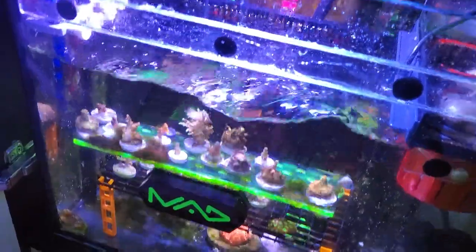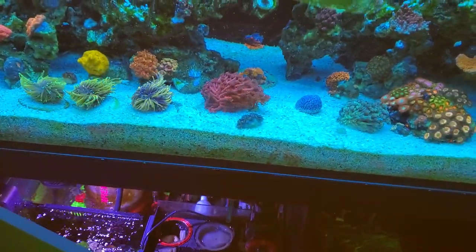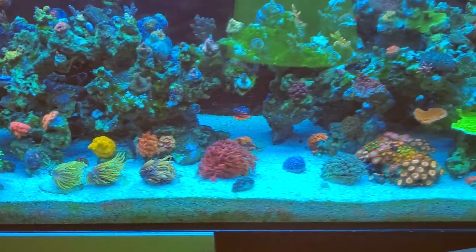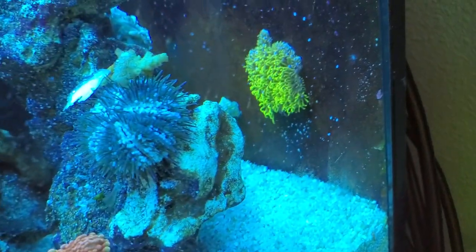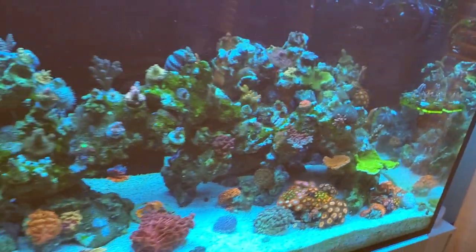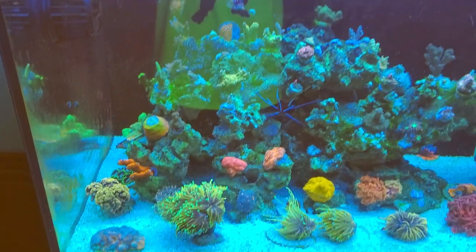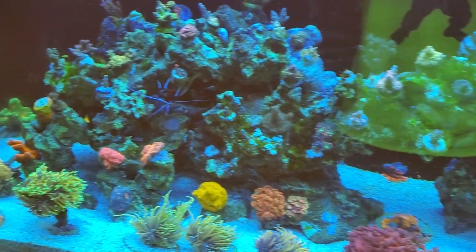I run this light on a counter schedule. Just have the T5s on right now so it's not so blued out. So that's my tank, a little GSP. I just wanted to share my experiences from here on out and kind of give some things I've learned along the way.